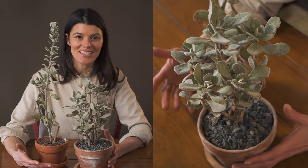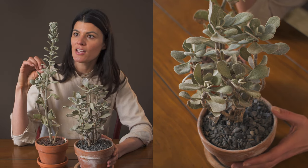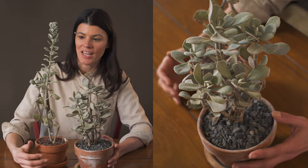As far as fertilization goes, you could probably give this a little bit more of a cacti fertilizer — maybe something in the 3-4-7 realm. If you fertilize this once a month, that should be perfectly fine for this particular plant.